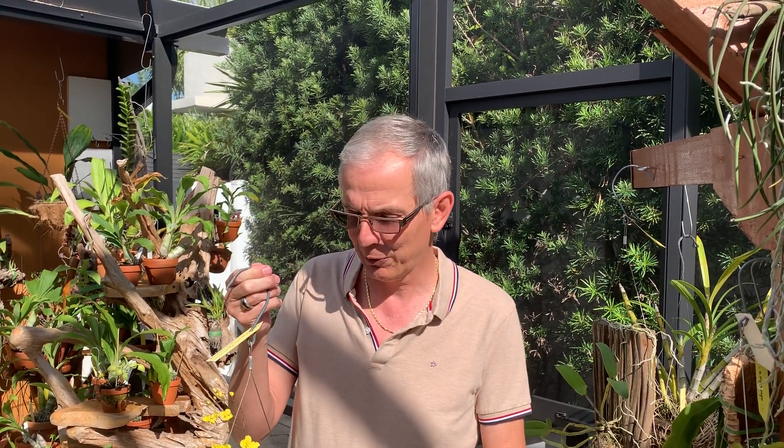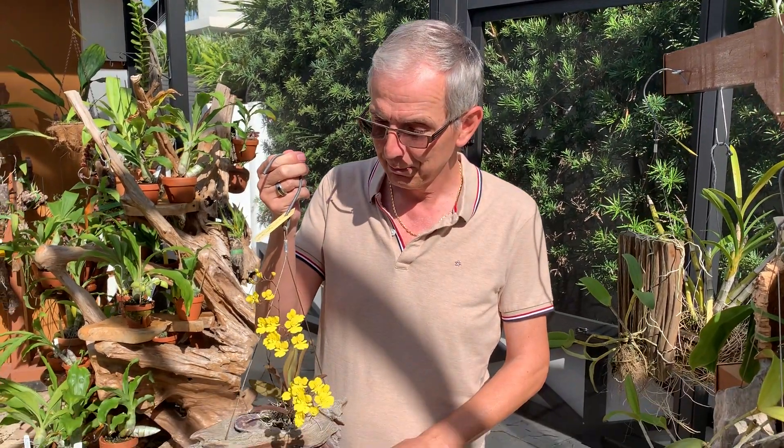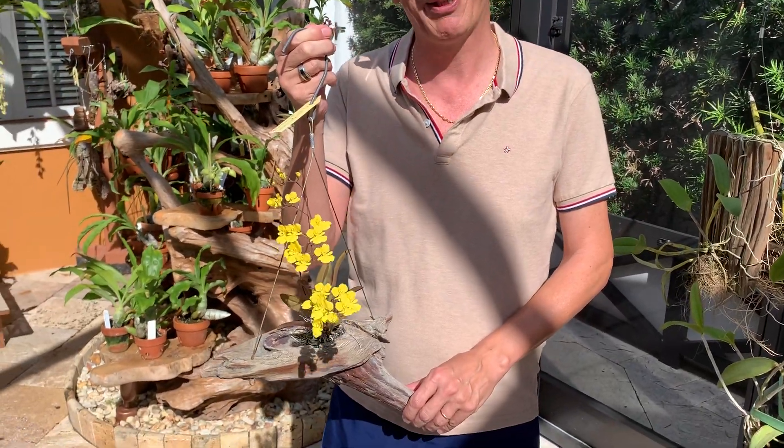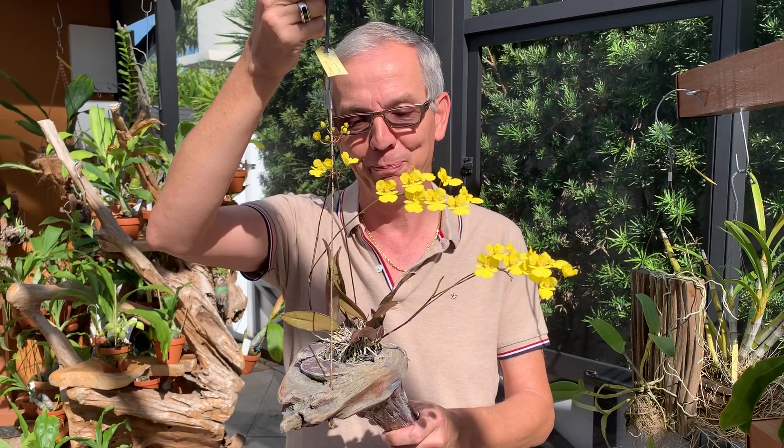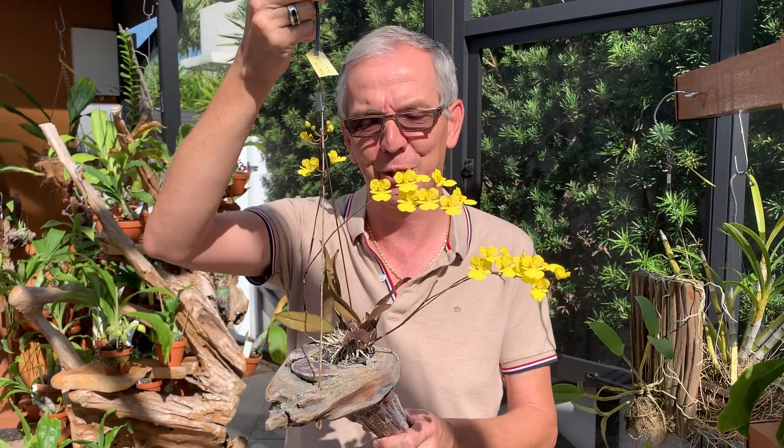Hey, this is Olivier in Fort Lauderdale, South Florida at Orchid House. Today I would like to discuss mounting your orchids. The idea is why would you mount orchids? Well, it looks pretty, so that's one good way to showcase your babies.